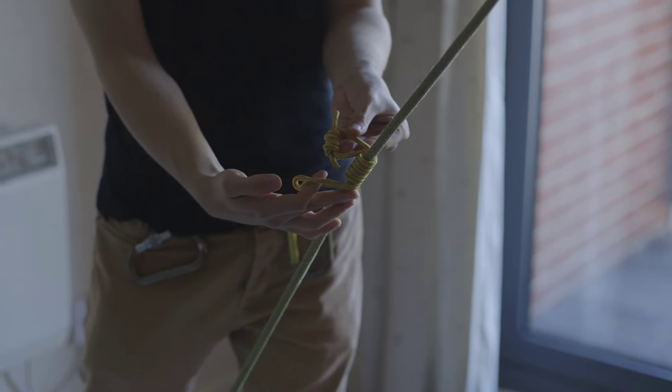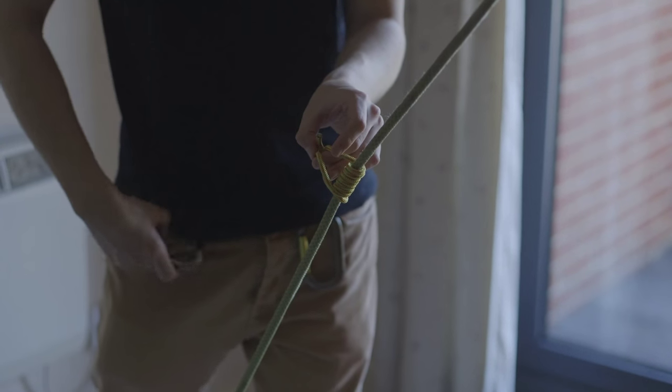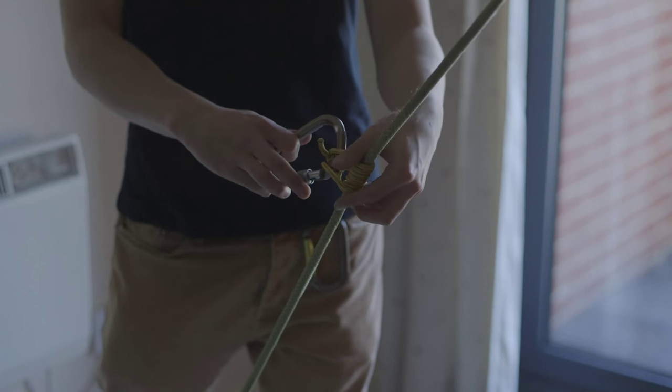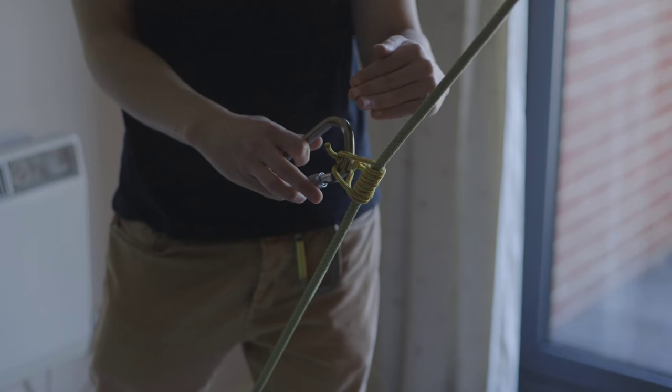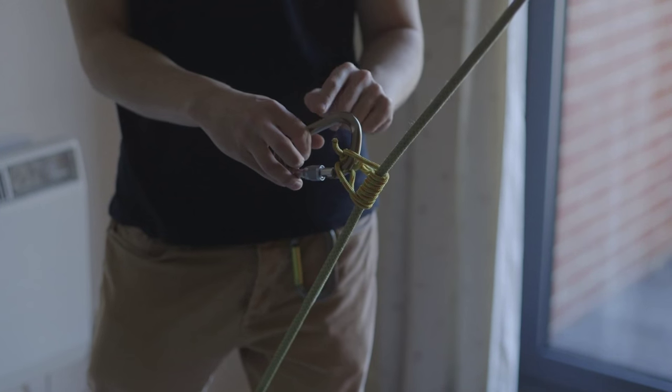As you can see I've got these two tails here which I'm going to put together, and then I'm going to go in with a locking carabiner like so. If I was tying the French Prussock below my ATC, below my belay device, I would clip this to my leg loop.